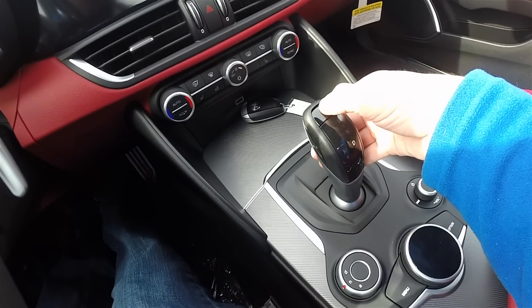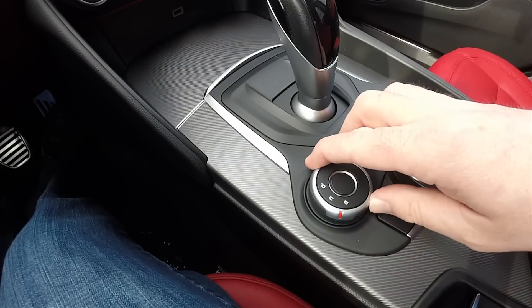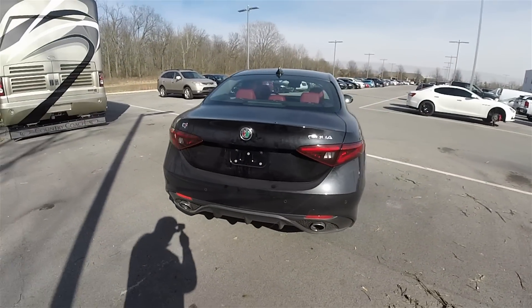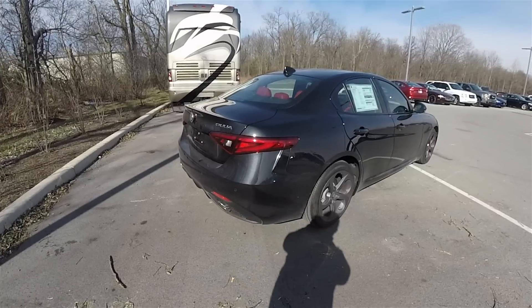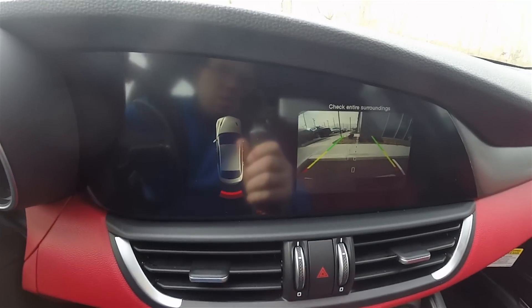Press the button for park. This vehicle also uses Alfa Romeo's DNA driving dynamic selector.